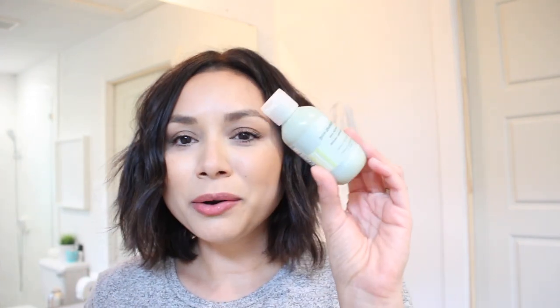I just used three products: a heat protectant, a hairspray, and this little bottle of Pure Abundance hair potion to give it some volume. You can do as much or as little as you want. Anyway, I hope you like this video. Thank you so much for watching — don't forget to like and subscribe, and I'll see y'all in the next video. Bye!